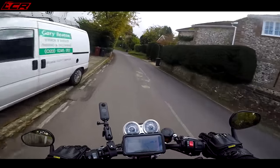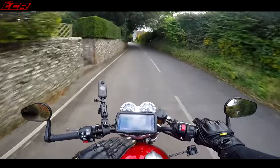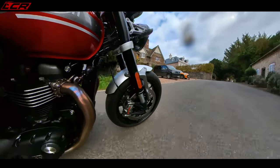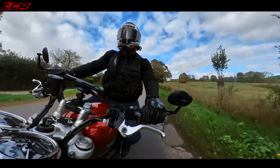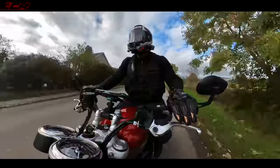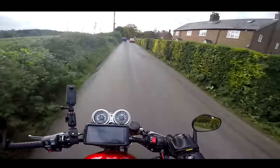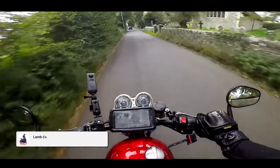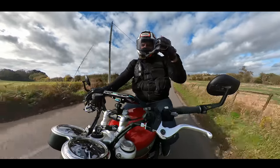£11,000 on the road for the base model is very sensible money and the fit, finish and quality of the bike is incredible. Thanks very much for watching — I do appreciate your support. I'll be back with more retro reviews soon, and other stuff too — it's not all retros on this channel. Please subscribe if you've enjoyed it, and I'll see you on the next video.